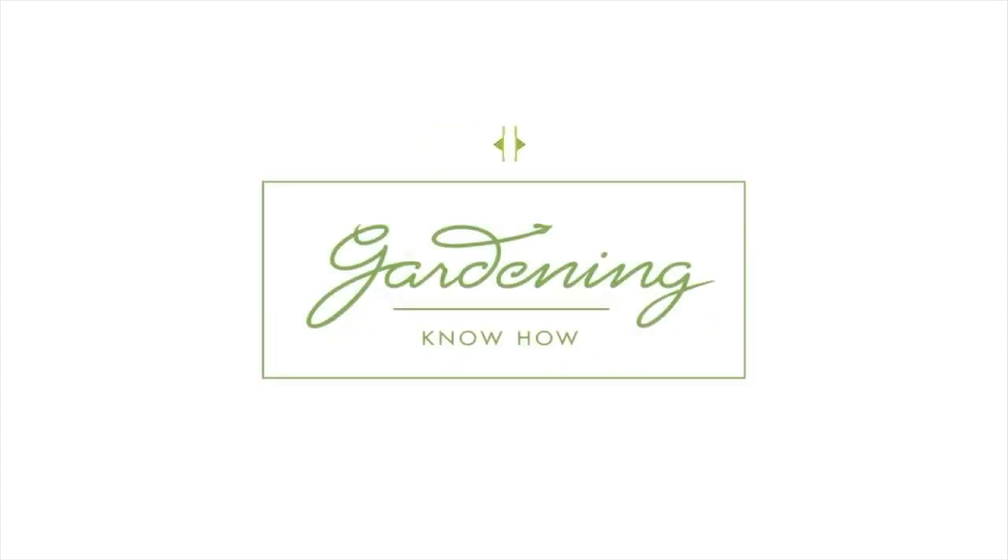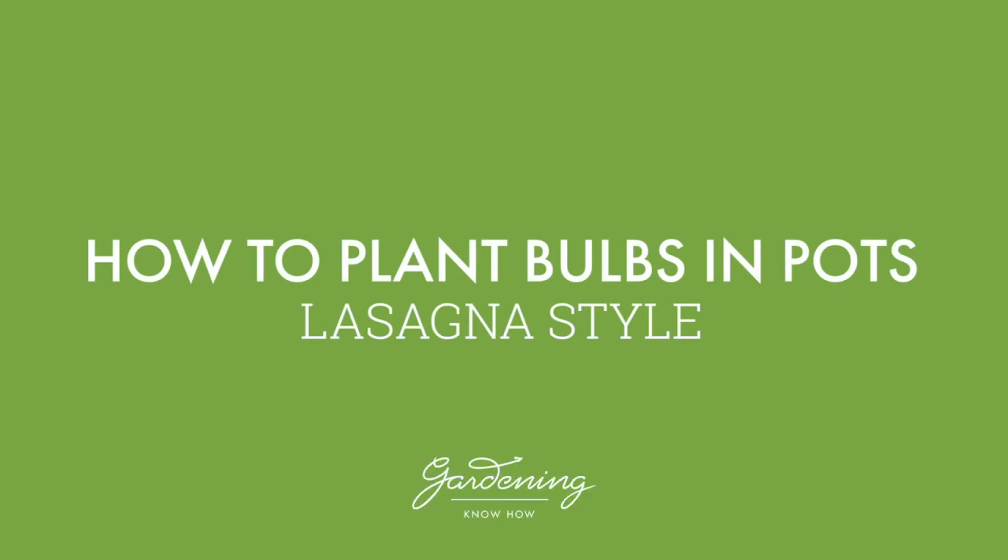This is Laura from Gardening Know How, and today I'm going to show you how to plant bulbs in containers, lasagna style. Let's dig in.